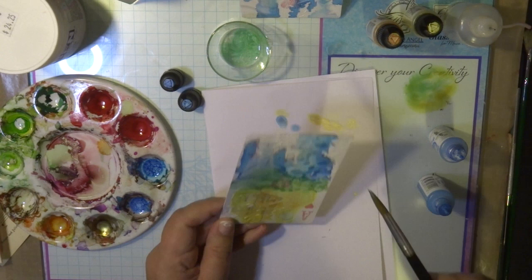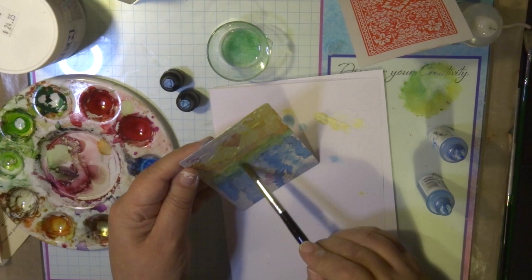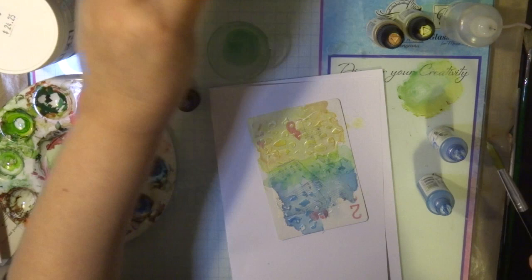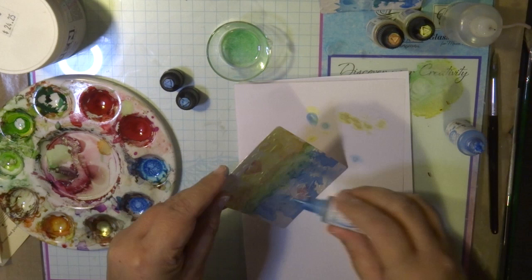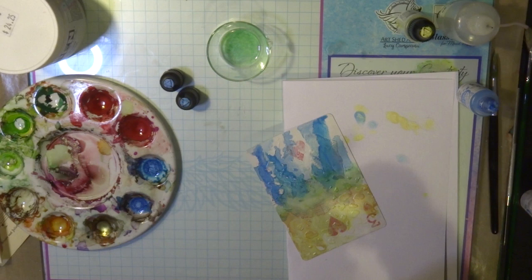Alcohol inks are a great medium to use on any surface, but mostly on Yupo paper or any primed surface like gesso. It is a very strong pigment colour and you need to make sure your surface is really primed to be able to use it. These cards also have a protective plastic coating so they're ideal to use with alcohol inks. I'm using a brush to blend the two colours together to create a little bit of green in the middle. Then I'm going to dry this and do some stamping over the top.